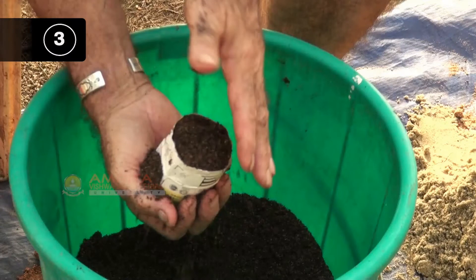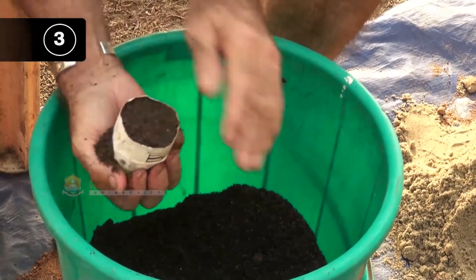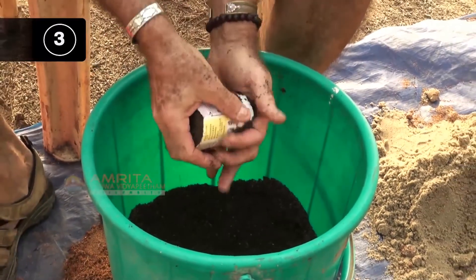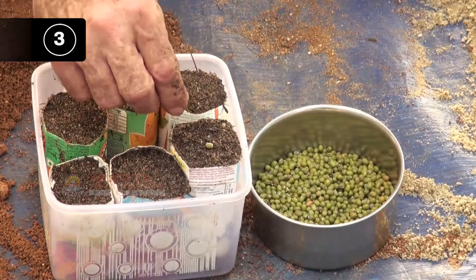Step 3: Fill the seed pot with the seed starter mix and plant the seeds. Fill the seed pots with seed starter mix, then plant the seeds in it.